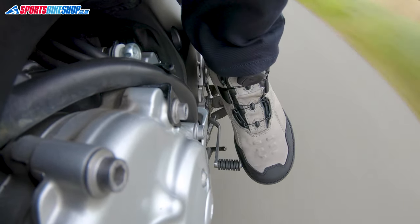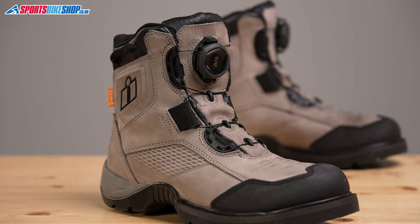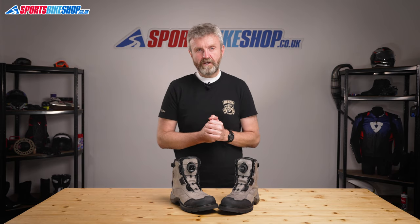The Stormhawk waterproof boots, which cost £174.99 a pair as we record this video, are short urban boots that for me are just about the minimum height that I'd be prepared to ride a bike in.